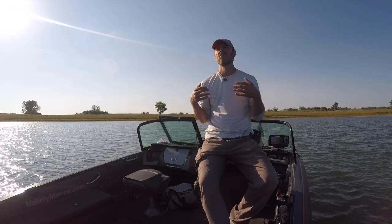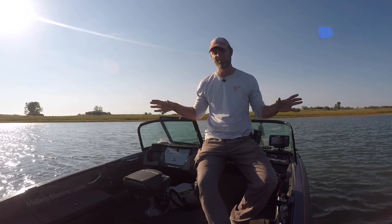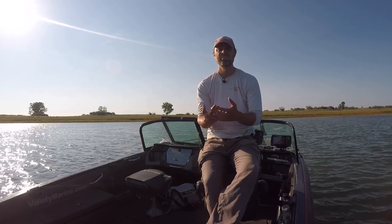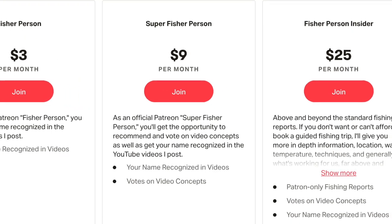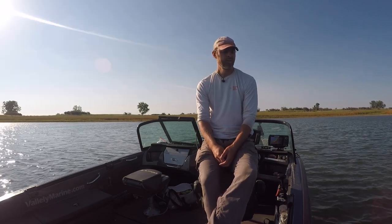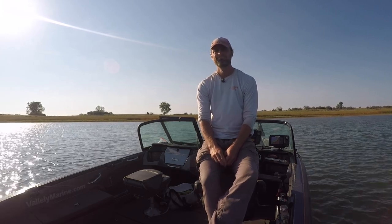Thanks for watching this video — hopefully it was helpful and you learned something. If you did, hit the like button. If you want to see more videos like this, please subscribe. Thank you so much for the thousand plus subscribers now who have shown me this is a good thing I'm working on — it's helping people and they enjoy it. If you want to support the channel further, you can become a Patreon supporter; there are three different tiers with various perks. There's also a book you can buy, and we've got some merch on the website if you want a t-shirt or hat. Otherwise, I just hope you keep watching. Later, fisher people.